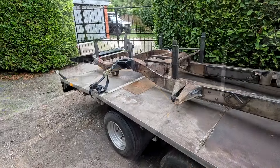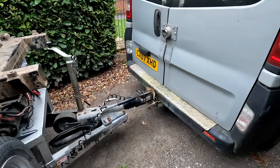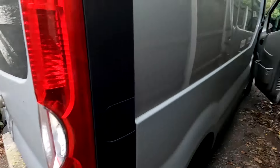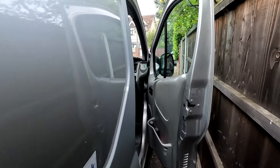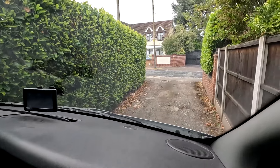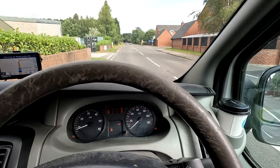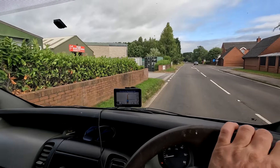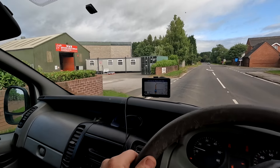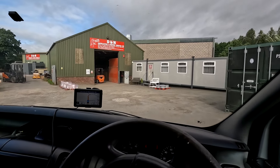It's bloody heavy. I did it — it's on and I'm now knackered. Right, let's go. I've made it to the shot blasters — D&N Shot Blasting. Just about to go into the gates and see if they can give me a hand unloading this once I've agreed a price with them.